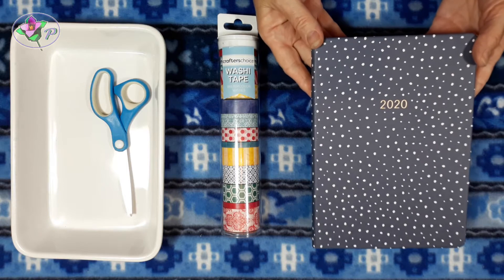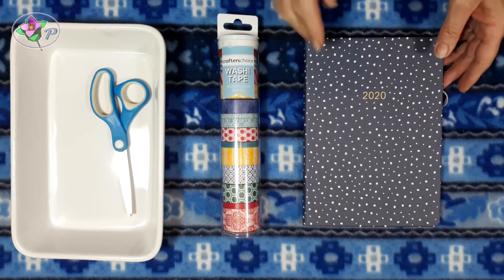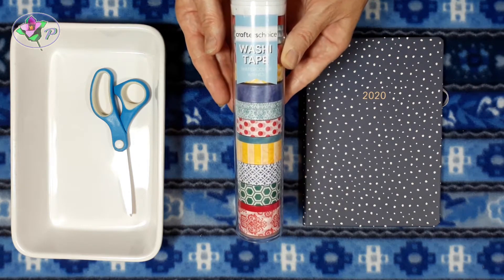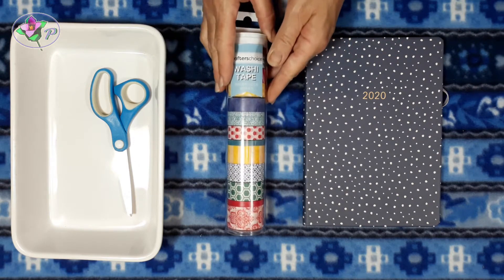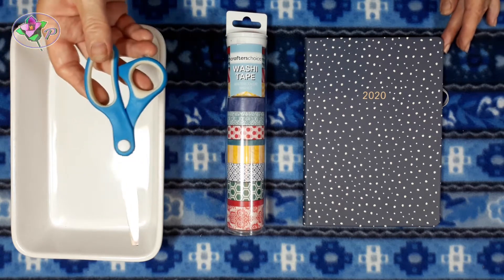To do this activity you will need a diary or a notebook, some patterned crafter's tape — I'm using washi tape. You can buy this at craft shops or markets. You will also need a pair of scissors.